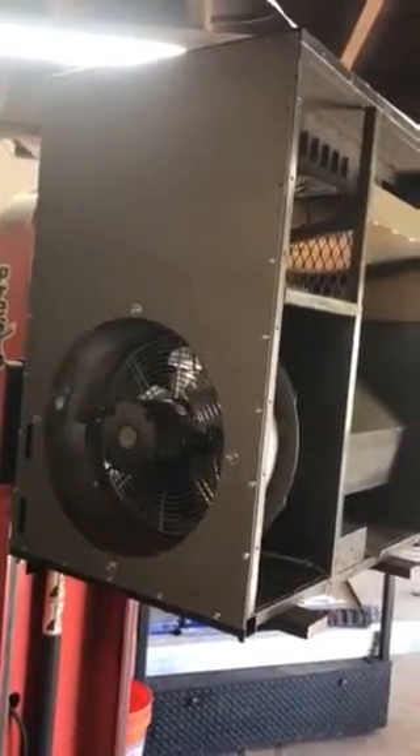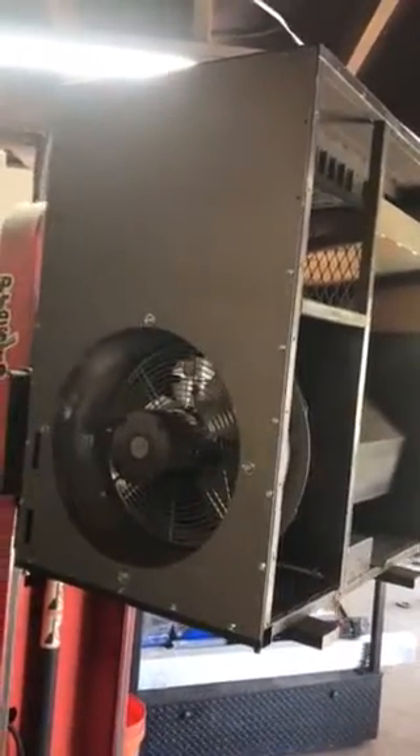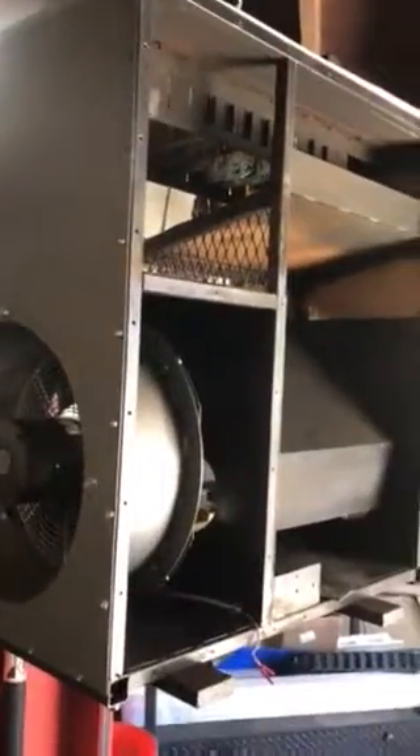Hi, fellow plasma cutters. I just wanted to show a couple of things, a couple little tips today. Right now I'm building a new one of these, which is a demonstrator table for hand cutting plasma at trade shows. This one's disassembled. Some of the parts are over here on the bench.